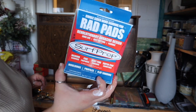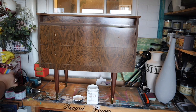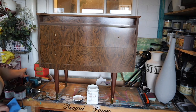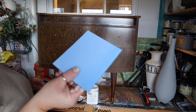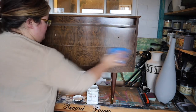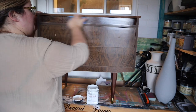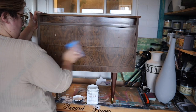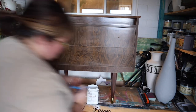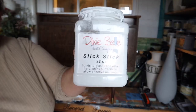So the next step, after it's been cleaned, rinsed, and dried, I am going to give it a quick scuff sand with a Rad Pad sanding sponge. This is completely optional, but when I ran my hand over the surface there were some little bits that were not smooth, so this is just going to help me get a really smooth finish.